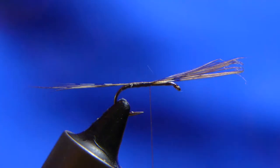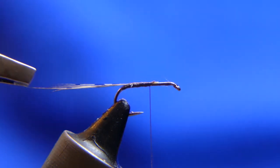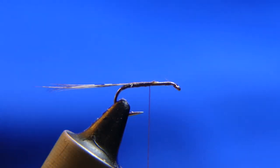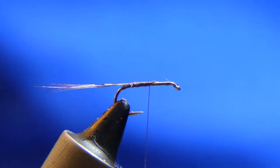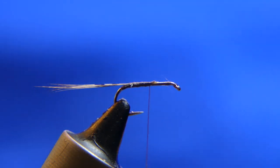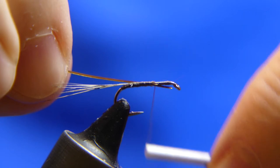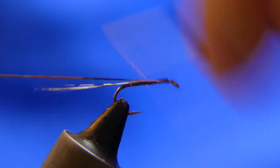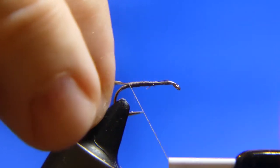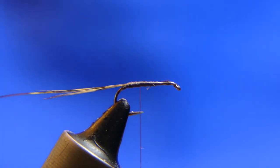Go ahead and cut the excess away. There's one little extra that must have come out a little bit — take care of that. That looks pretty good. So from here we want to add a little of this gold tinsel ribbon, and take it all the way back to where you began your tail.